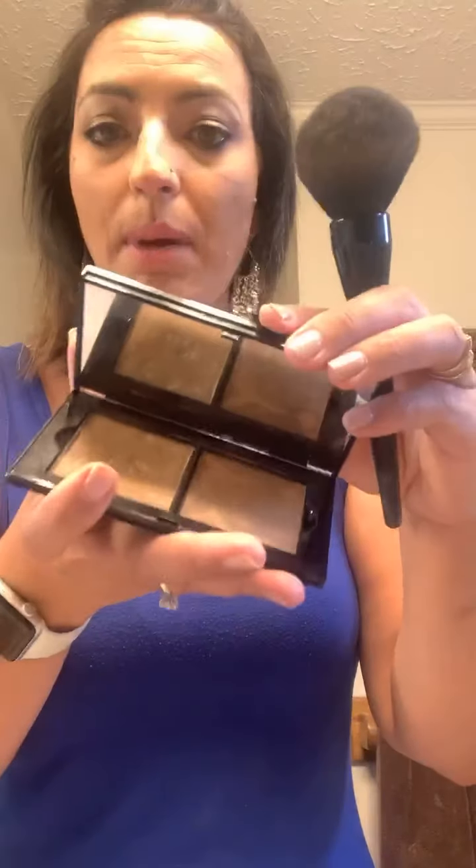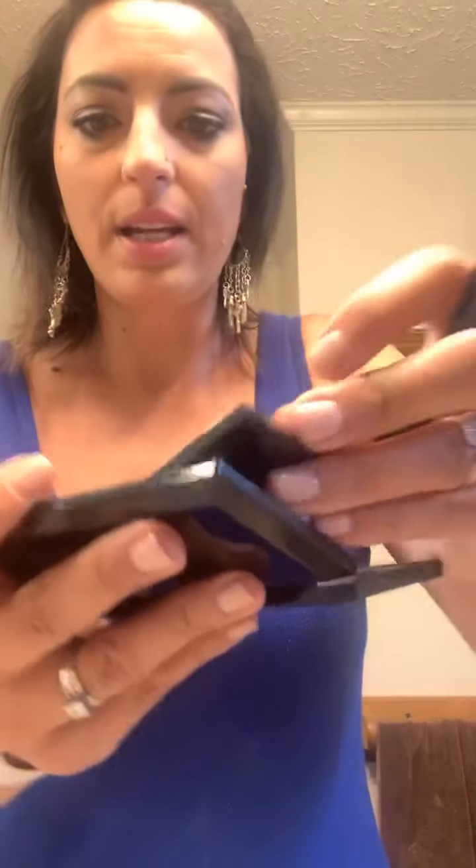Our compacts are amazing. They clasp — it's all magnetic, it's just the bomb.com. There's a mirror, obviously you can see that. And everything pops out — it's all just magnetic. Love it.